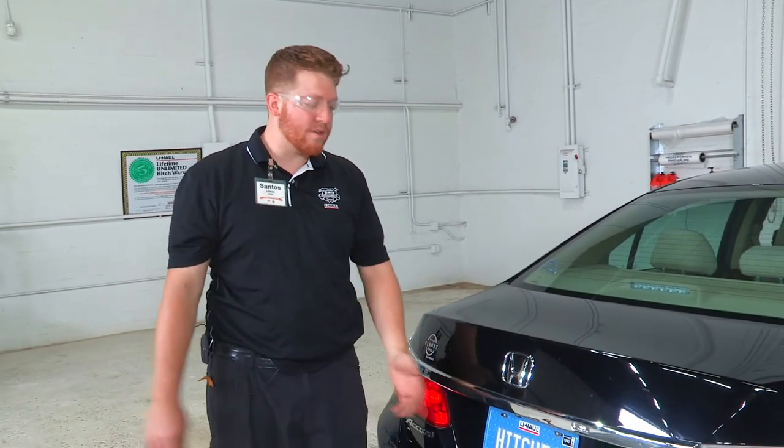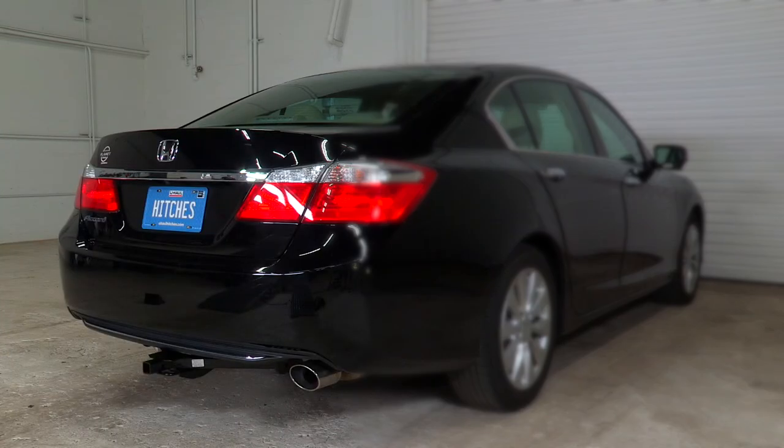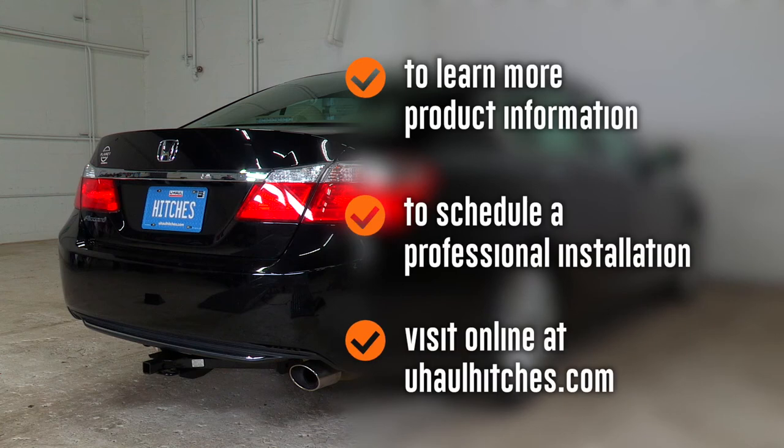Thank you for watching our video. Enjoy using your trailer wiring, and happy trailering! To learn more about the product seen in this video or to schedule an installation by a U-Haul hitch professional, visit us online at uhaul hitches dot com.